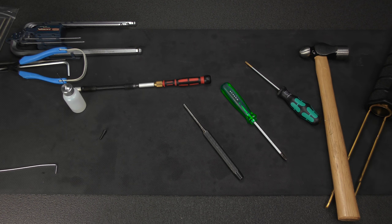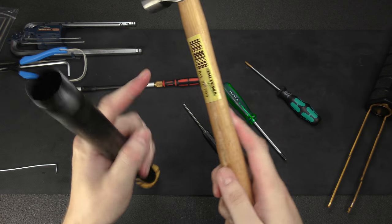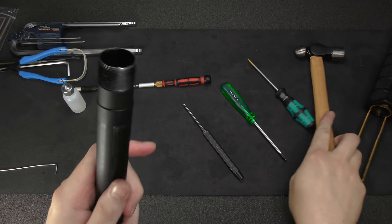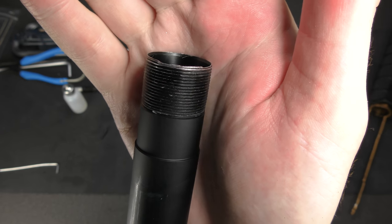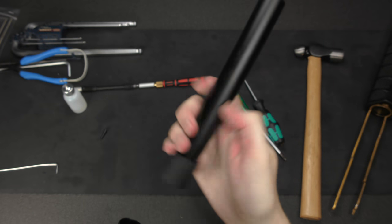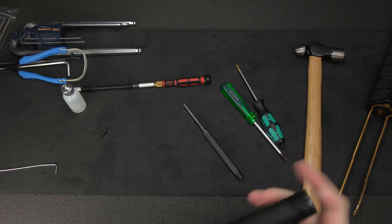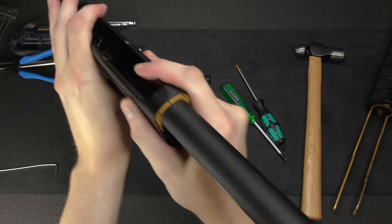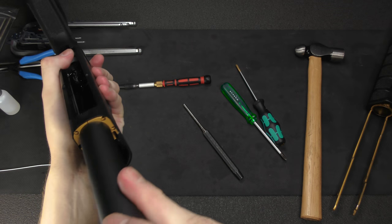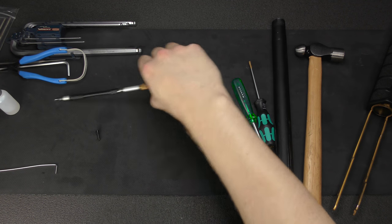I made a pretty big mistake here. I was trying to test fit it in the receiver, and to make sure it was seated all the way I lightly tapped the front of the magazine tube with the wooden part of my hammer. That was enough force to deform the top threads, and I had a hell of a time getting the magazine tube extension to screw back on. Don't do that. It looks like I've gotten it to where it fits in the receiver - a very tight fit, but that's good in this case.